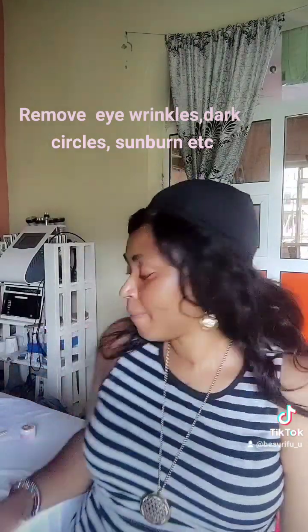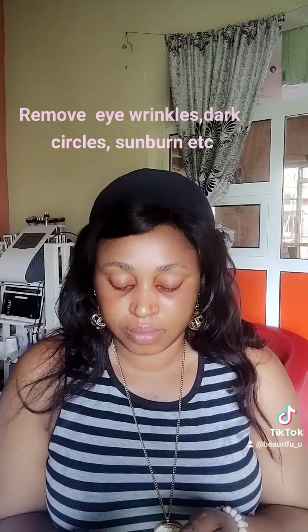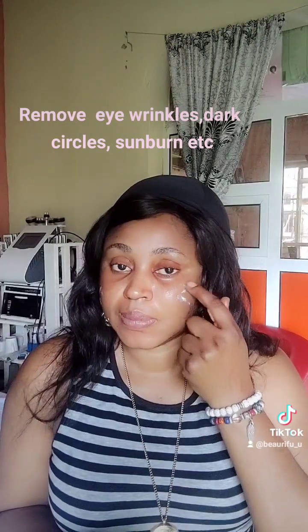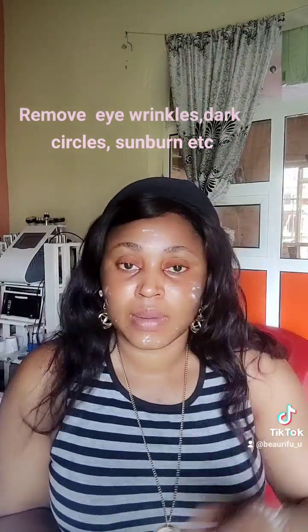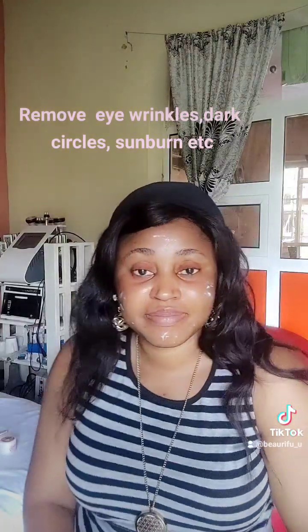I've applied it, and I'll allow it to penetrate before using my facial cream. They say this product fixes eye problems such as fine lines, dark circles, and bars. So guys, go out there and buy an eye cream. Start today to take care of your eyes to avoid wrinkles and dark circles in the future.